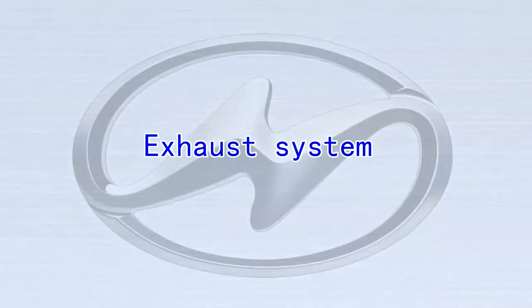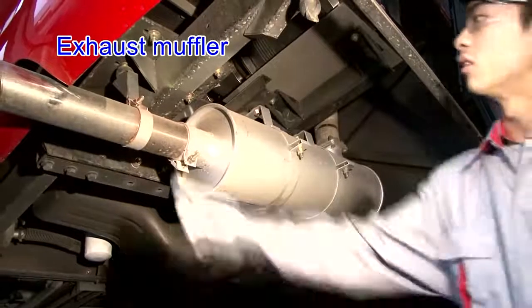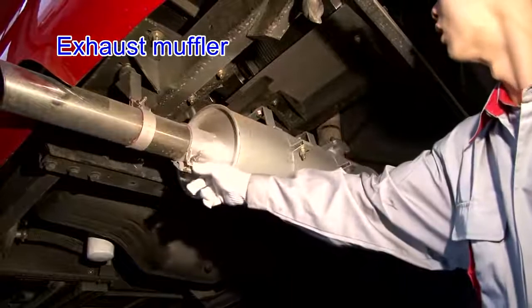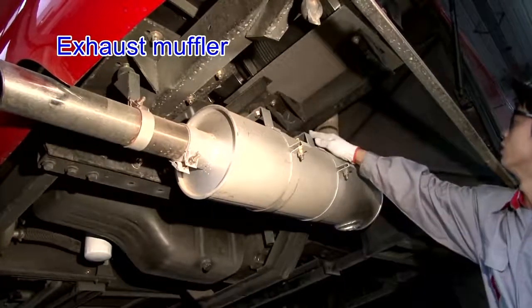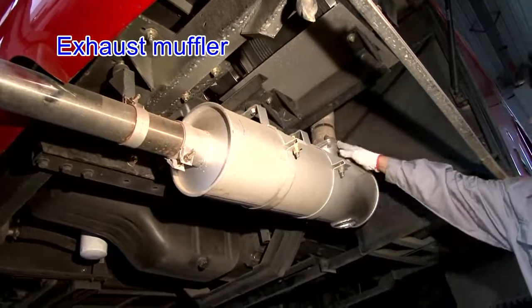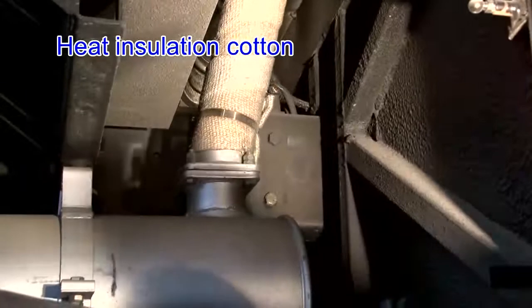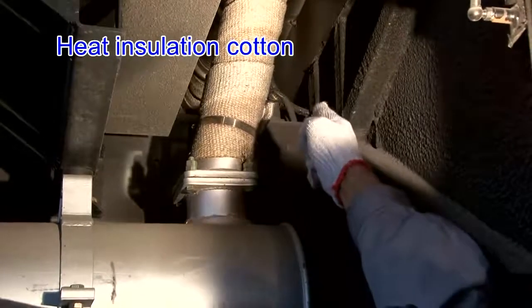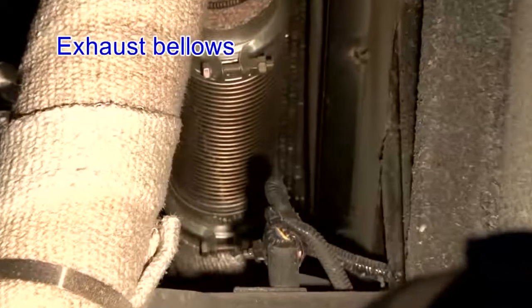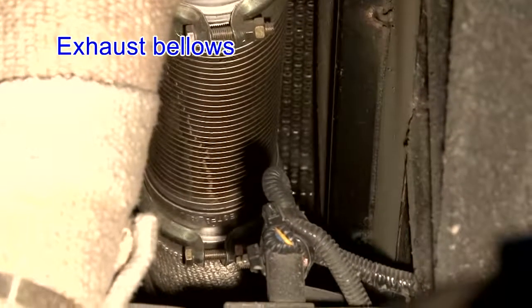Exhaust system — exhaust muffler: exhaust pipe connecting bolts are fastened. The cushion is in good condition, without leakage, and the hanger is firm. Heat insulation cotton and plates are complete and reliable. Exhaust bellows: the exhaust bellows are connected reliably without crack.